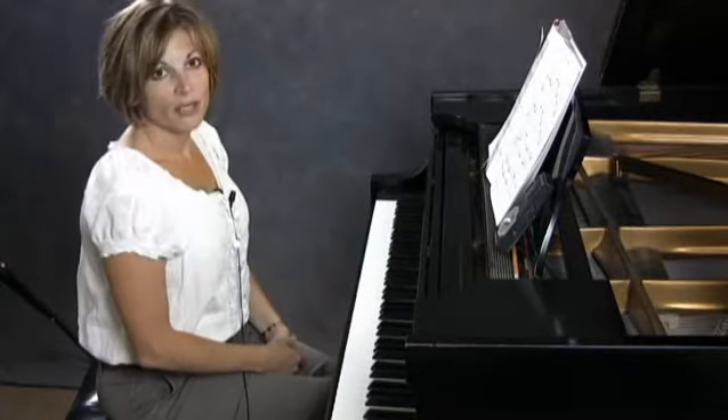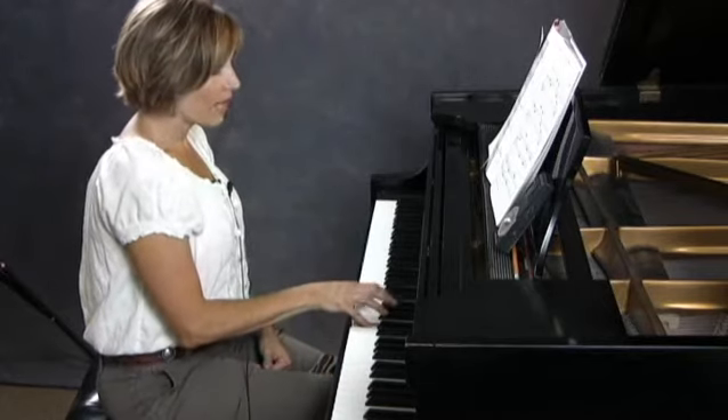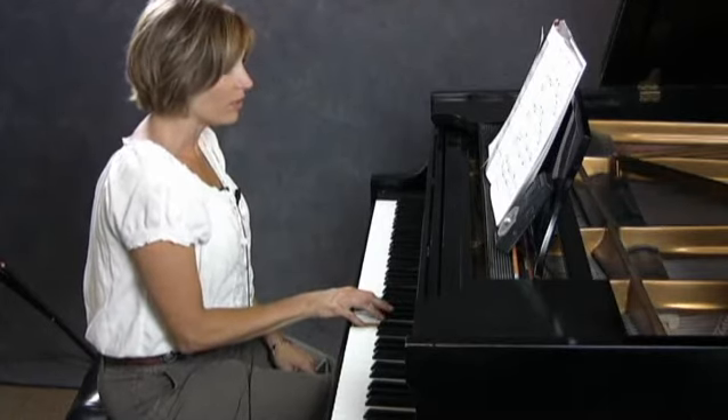Everything else I do as written. Do watch in measure 8 that it's 5-2-1 in the right hand — not a 5-3-1, but just your traditional first inversion fingering, 5-2-1.